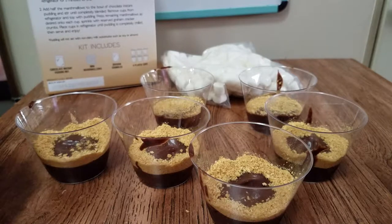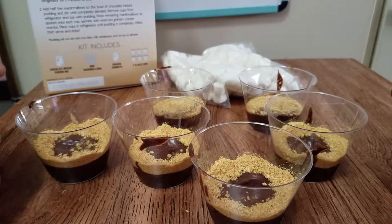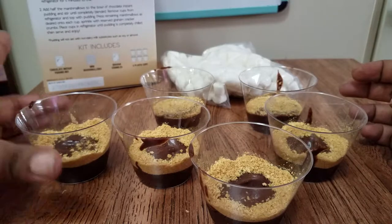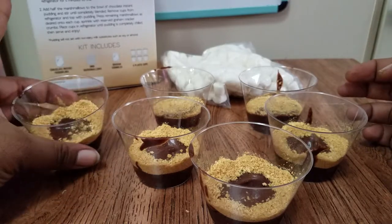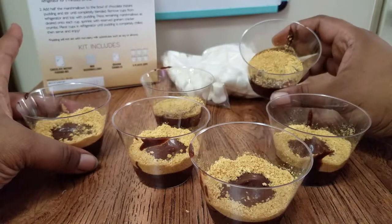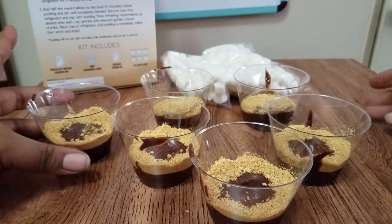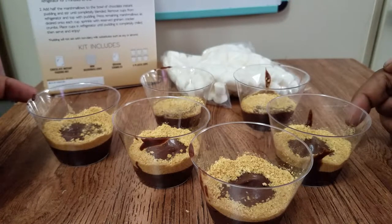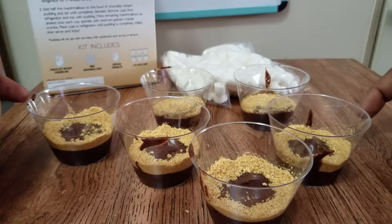There we have it. And for all of you who are probably like 'you ding dong' — I reread the instructions and it says I'm supposed to tap it on the outside, not the inside. So I guess there's not supposed to be some in the middle, but no one's going to see those anyway — we're going to eat them. So it says we're going to put these in the fridge for about five minutes. Let's do that and we'll be back.